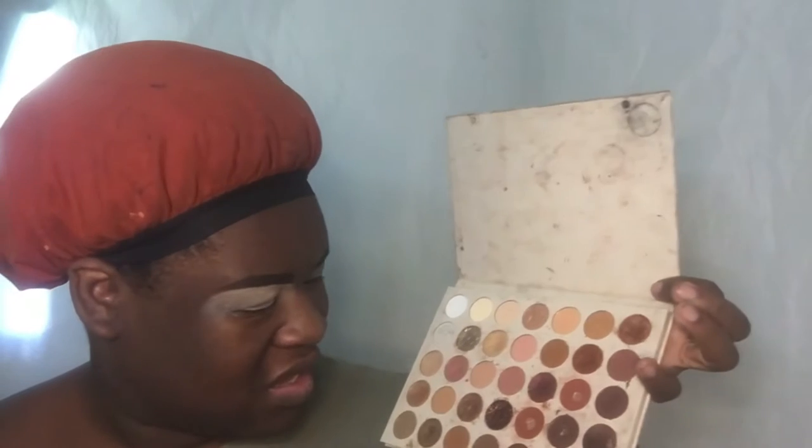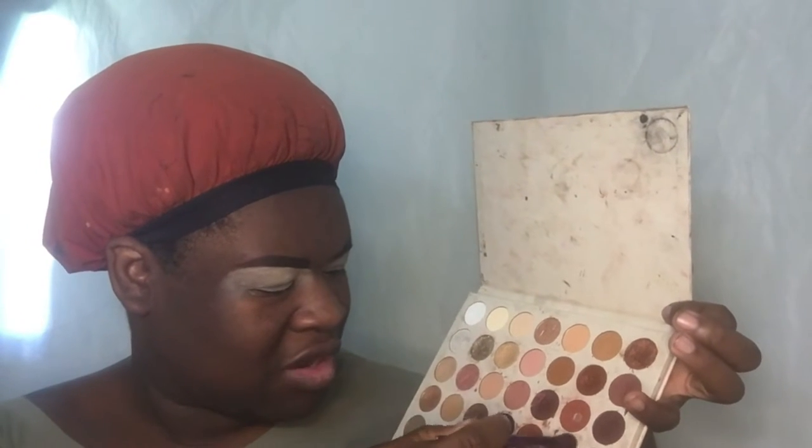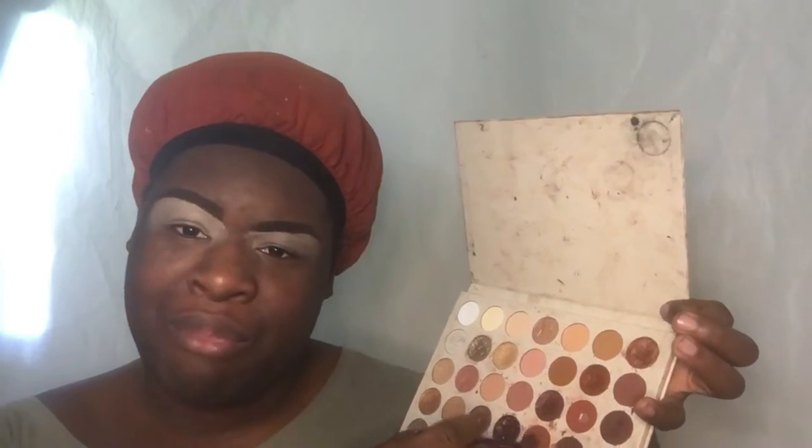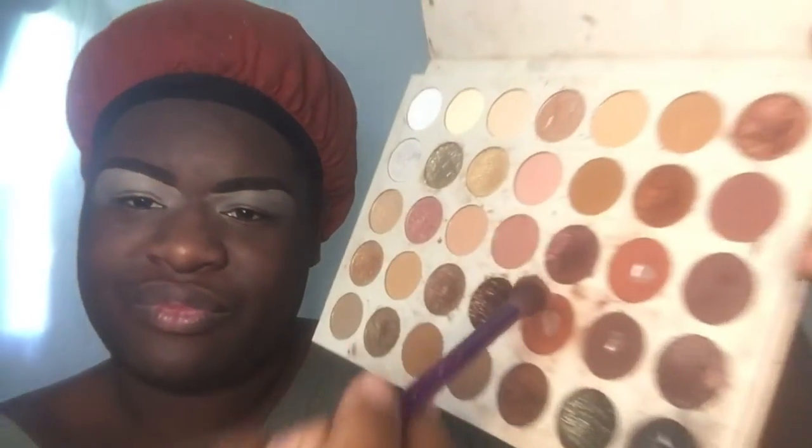I'm gonna start off with my birthday palette and then go to this brown — they're kind of a burnt red-brown right there. I'm gonna start blending that in, kind of all over, because I'm gonna be doing a smoky eye.